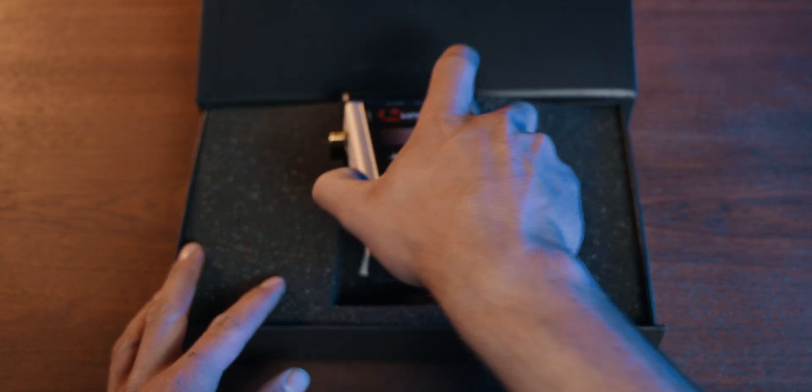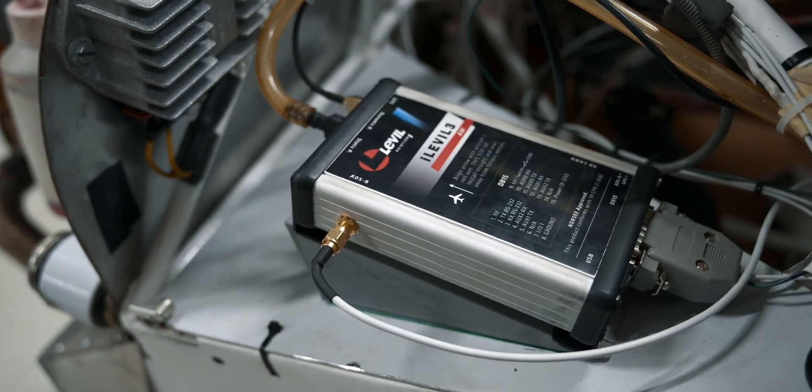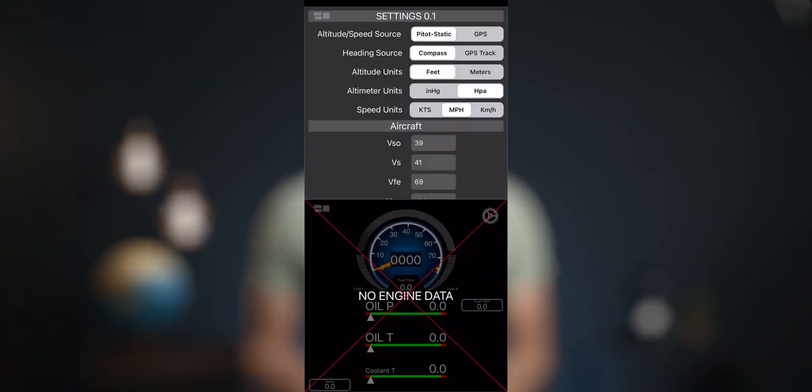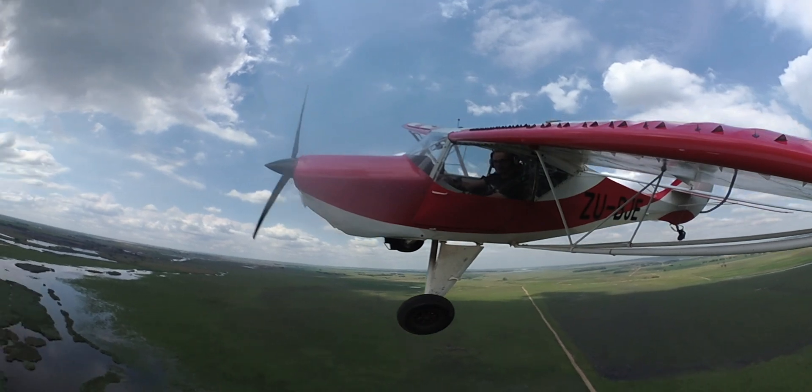First of all I'll go over the unboxing experience, the features of the unit, the installation process, and then the software setup and calibration before going on a test flight and giving my final thoughts and recommendations. In the description you'll find the timestamps if you'd like to skip to any particular part of the video, and while you're down there, if you like this video please consider subscribing for more content like this.